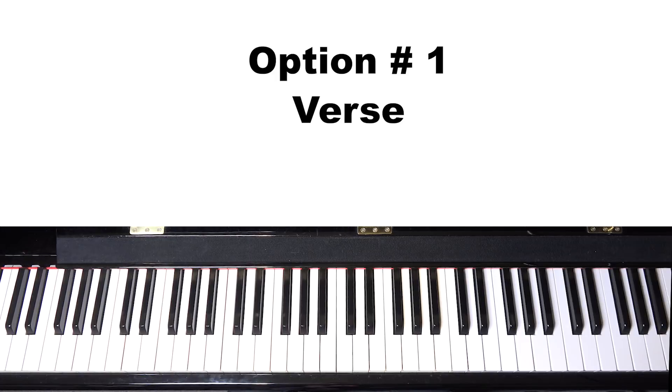The first option: often these older classic songs like Over the Rainbow, Autumn Leaves, and so on have a verse that goes along with them. People aren't so familiar with it, but it's an option to do as an intro.